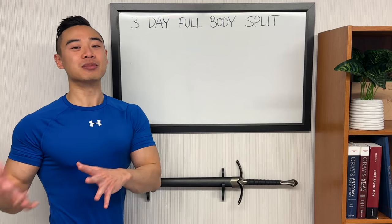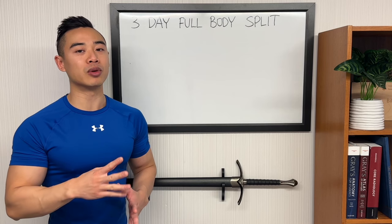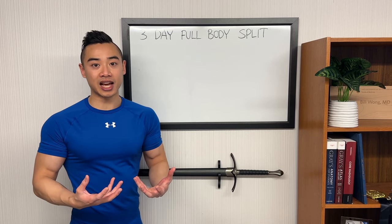Yo, what's up? Dr. Swole here, MD, Pro Physique Athlete. Today I'll be sharing a full three-day hypertrophy program based on the full body split. This is going to be a low volume program set for beginner and intermediate athletes.